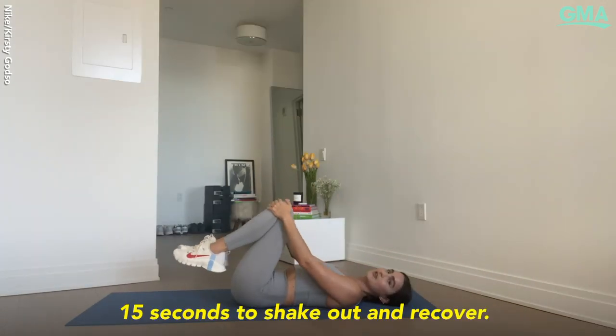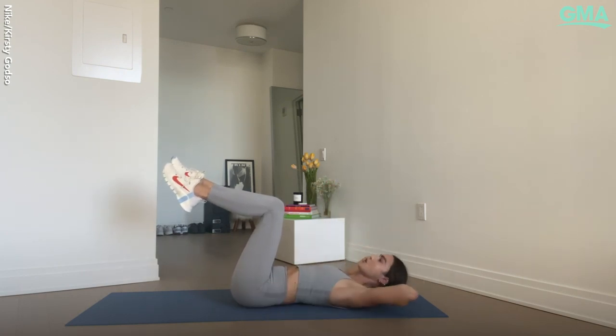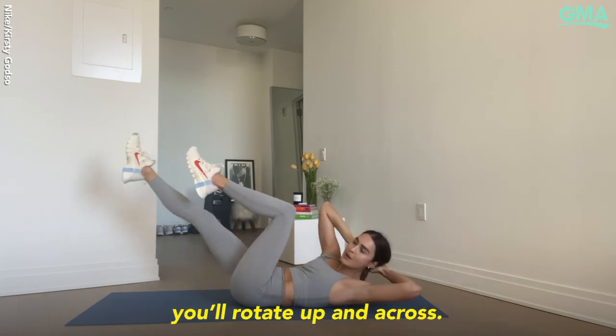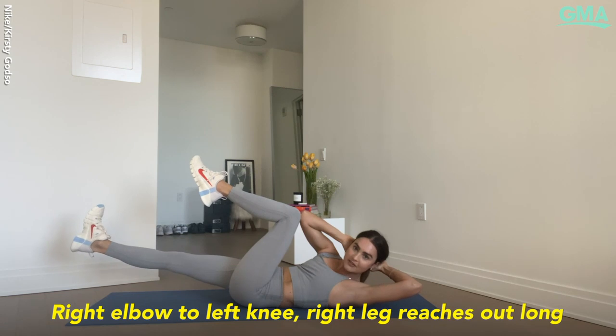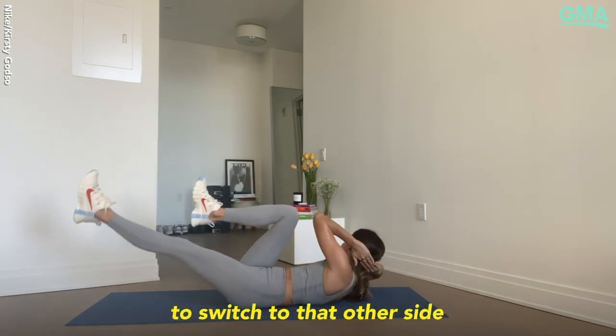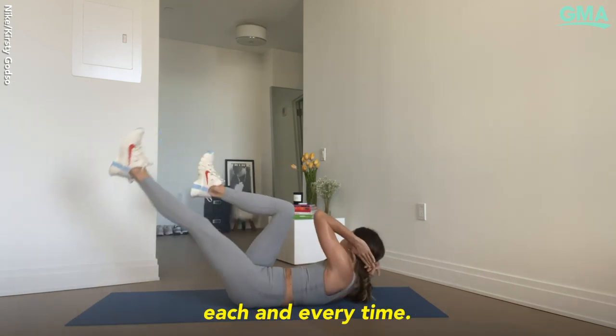15 seconds to shake out and recover. You'll sit up for a criss-cross, hand over hand behind the neck. Roll up to the tips of the shoulder blades. Head drops heavy into your hands. You'll rotate up and across — right elbow to left knee, right leg reaches out long. Then lift higher as you come through the center to switch to the other side, and keep lifting higher as you come through each and every time.